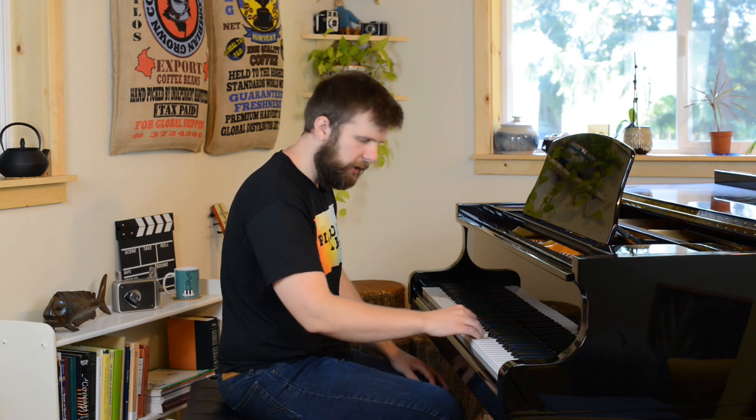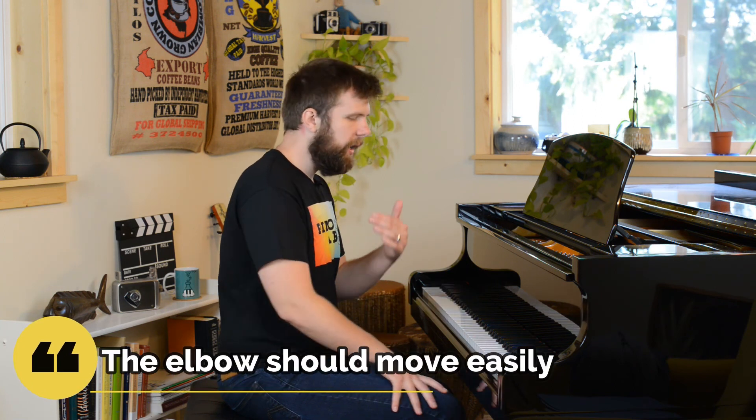Sometimes I'll even do this with a student — I'll say just sit there, and I'll kind of push their elbow out. Like, what does that feel like? And they say, oh, that actually feels pretty good — it feels like it's loose. So you have to think about the way it visually looks on the keyboard, the way it moves, and the angles.